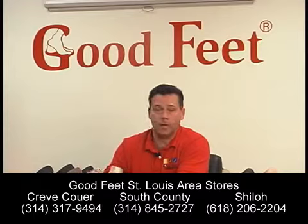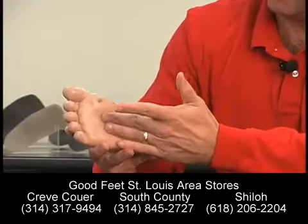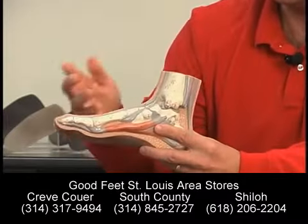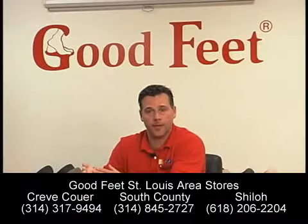Most people recognize it as the ball of the foot. Right underneath the ball of the foot, there's a little indent there called the metatarsal area. Some people who have a flat foot might not even have a metatarsal arch because your foot is flattened out so much. Other people, it's very noticeable.